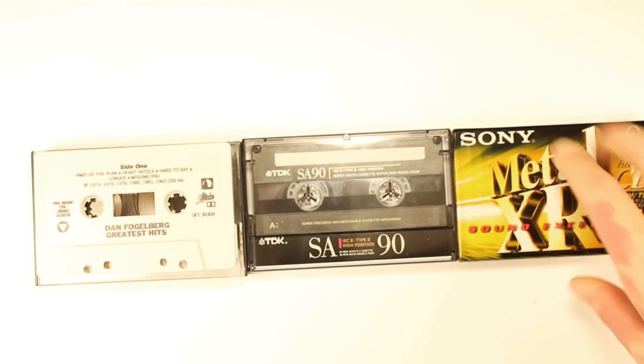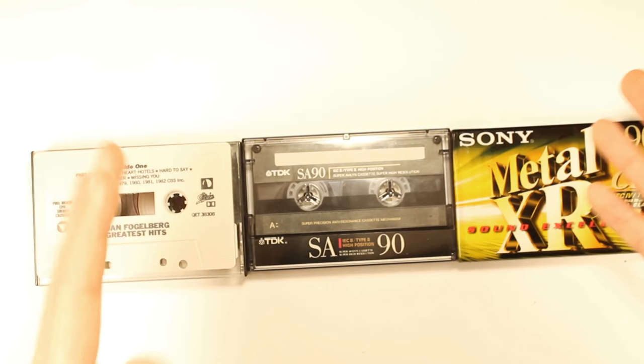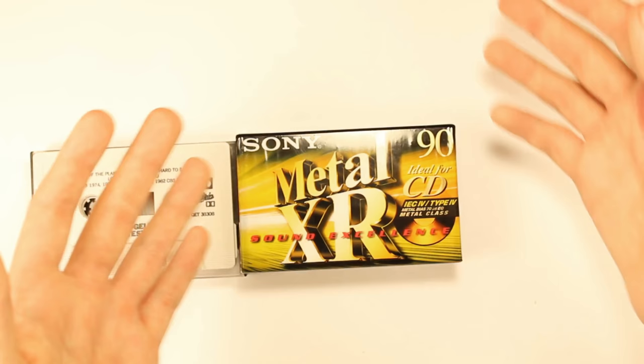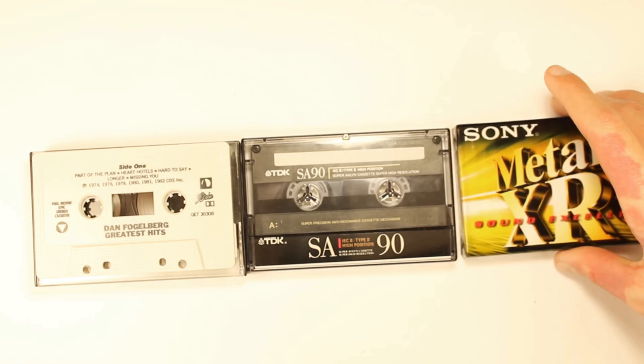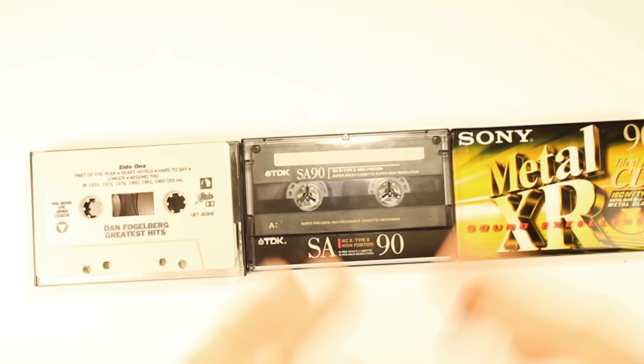Let's talk about the sound quality differences. When type 4 tapes were first releasing, it was around when CDs were coming out. Whenever you bought a new blank cassette — type 1 or type 2 — they always put 'CD ideal' on it as a marketing strategy. It didn't really do much, but if you have the right equipment and a good cassette deck, you can actually make it sound as good as a CD.